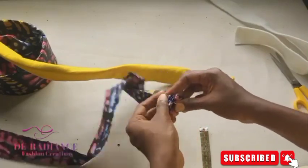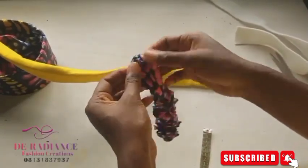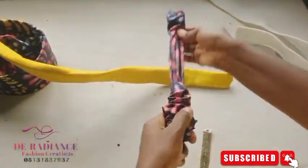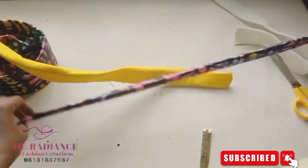Use the safety pin to come out from the other end. Now remove the safety pin and go ahead to iron it.